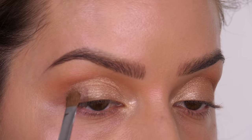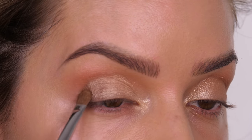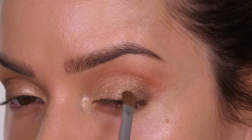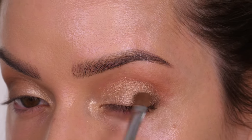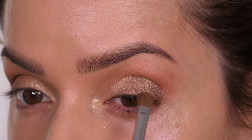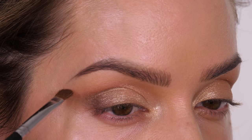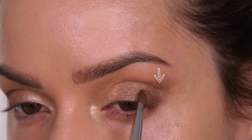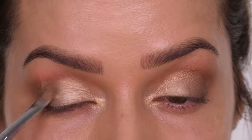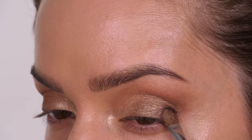That color is going on the inner corners of the eyes and most of the way across the mobile lid. The next shade is called Sandstone Shimmer — a metallic finish, like a lovely minky brown — and I'm placing this on the outer third of the mobile lid using a tapping motion to bring it towards the center of the lid, still using that same Morphe detailer brush. I'm going to use the tip of the brush to extend the eyeshadow out in a bit of a V-shape, but not taking it any higher than the highest point of the socket line.